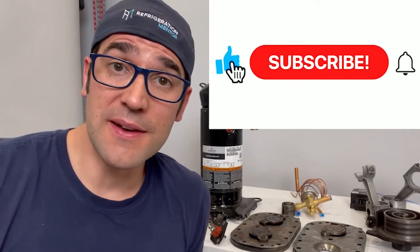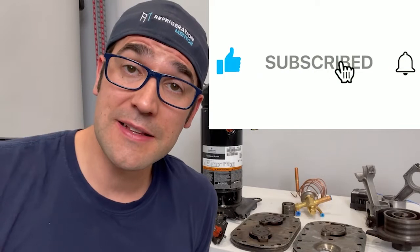I want to thank you for taking the time to watch this video. I hope you got something out of it, something you can use in your daily life. If you like this video, hit the thumbs up button, hit the subscribe button, and click the bell button — when you click it, it will notify you anytime new videos are released. Also check out the Refrigeration Mentor webpage at RefrigerationMentor.com, where you'll find all the different trainings, upcoming events, the different podcasts I've been on, as well as the Refrigeration Mentor podcast on Apple, Spotify, Google, or any service provider of your choice.